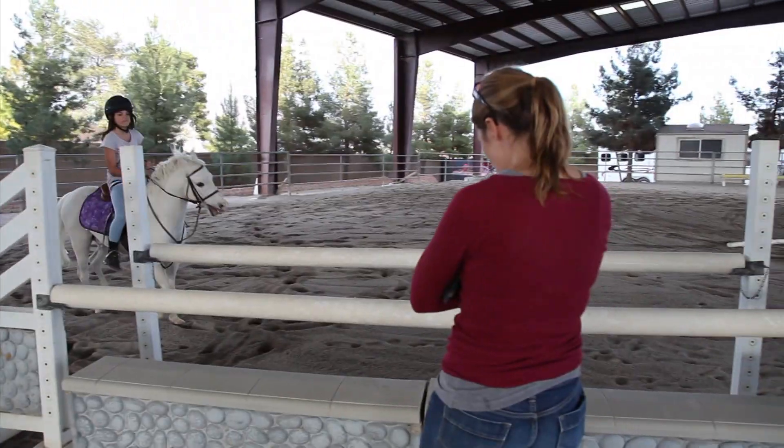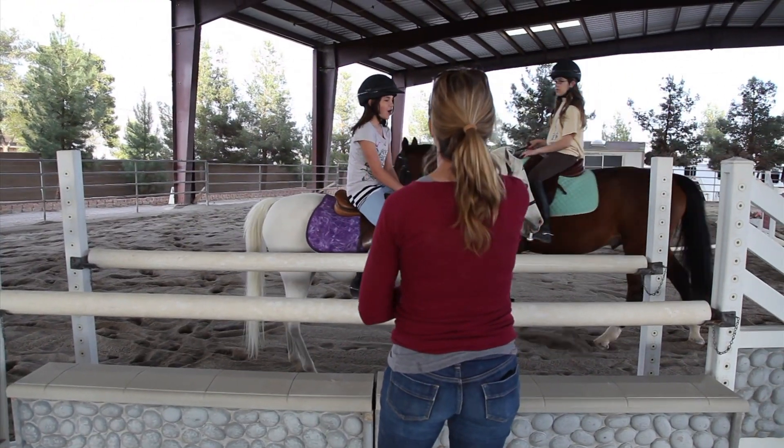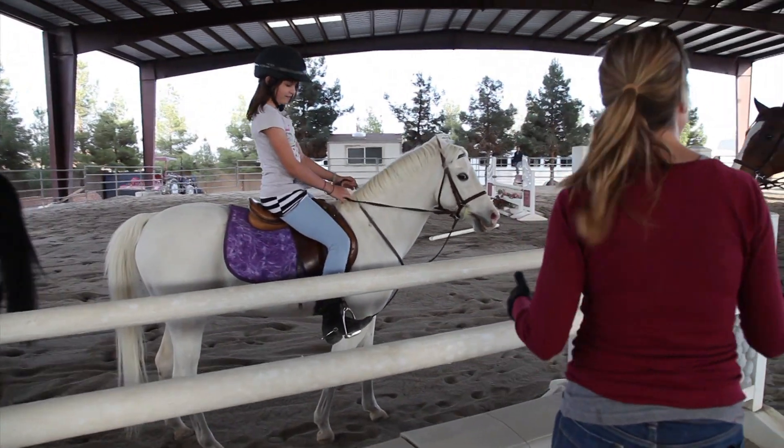Girls, really good today. Almost quarter till. Good job. Sit up. Sit up and be confident. Sit up there. Take your chest. Good job, girls.